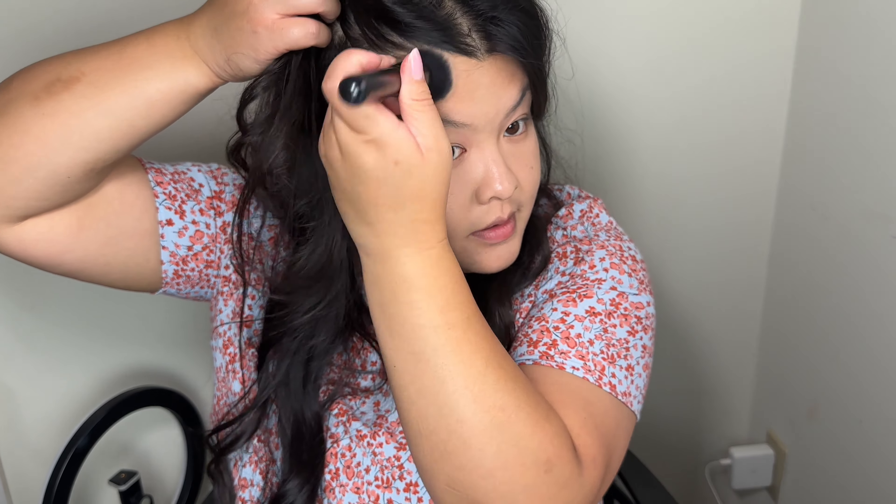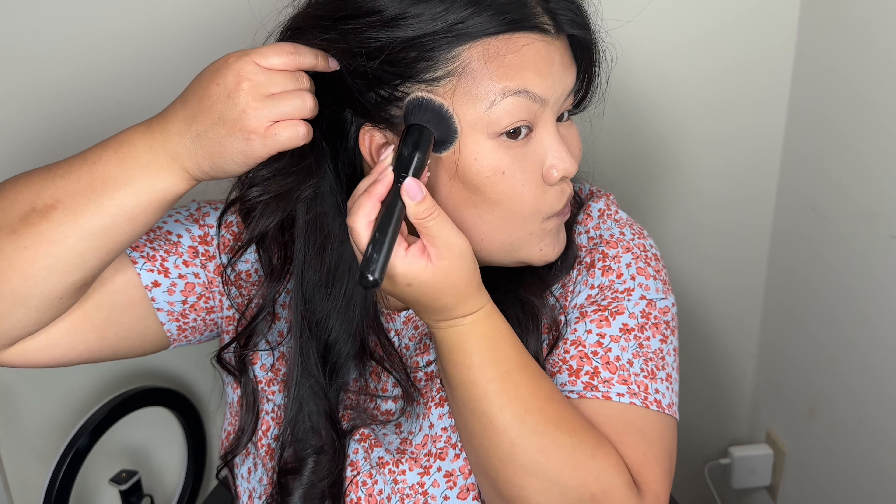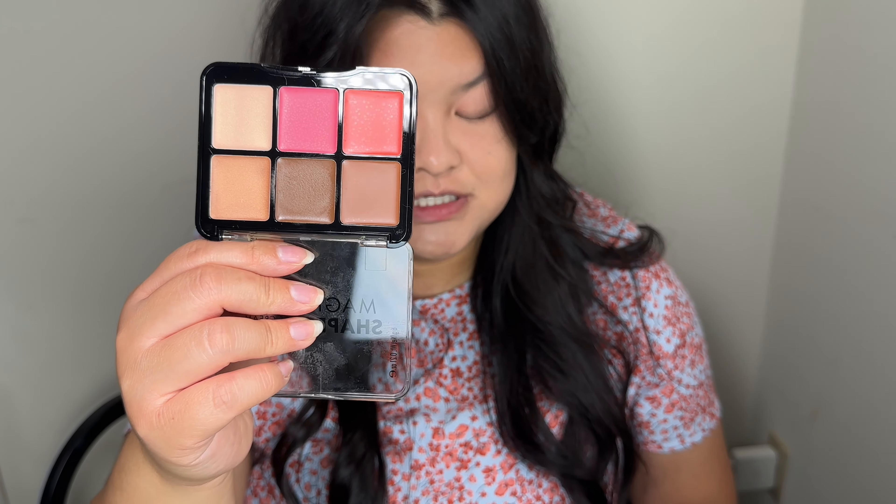Just going to put it on the hollow of my cheeks, and then a little bit on top. Going back with the elf brush to blend it in and push it up. That blended out very nicely. The palette comes with two bronzers, two blushes, and two highlighters — it's going to be a really nice palette. The one concern I have with cream products is that they dry out really fast, so we'll have to see how it holds up.